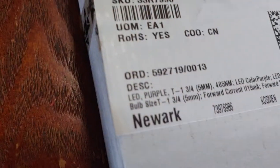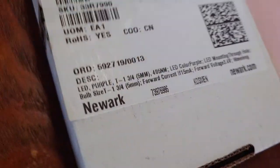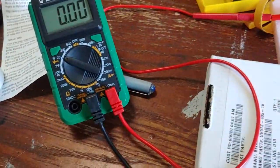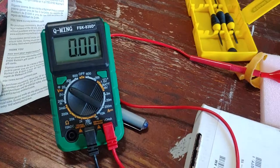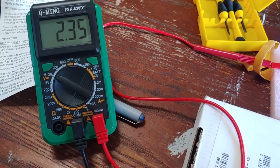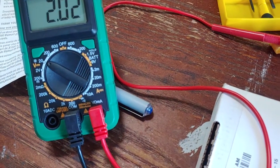We have a 405 nanometer purple LED hooked up — actually a 405 nanometer purple laser. Watch this. You saw that: 2.35 volts off of this thing. Freaking ridiculous.